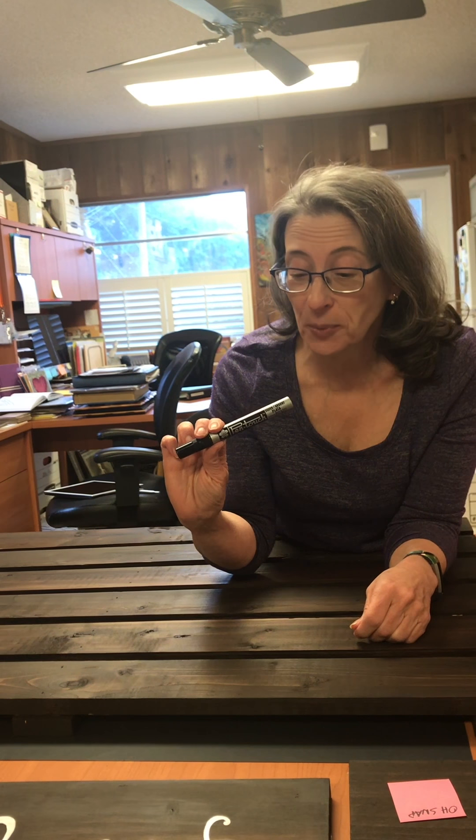Hi everyone, this is Joanne Fink from Zenspirations, and I'm still making signs for my friend Risa's wedding with Sakura's Pen-touch pen.